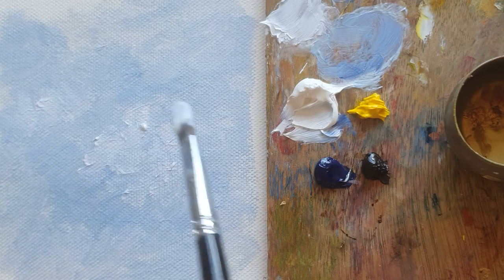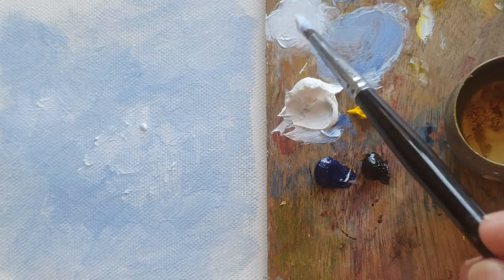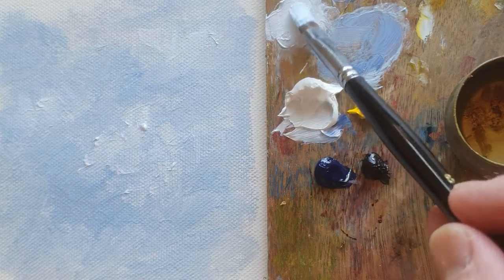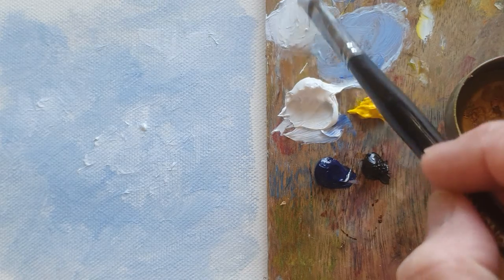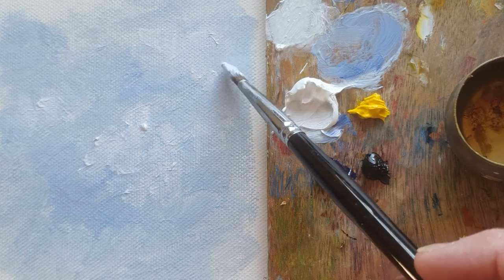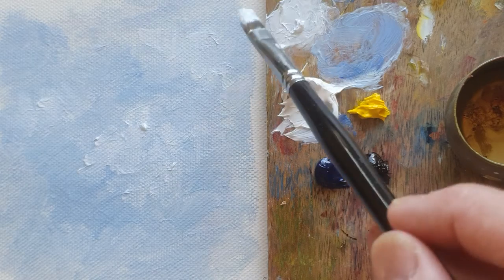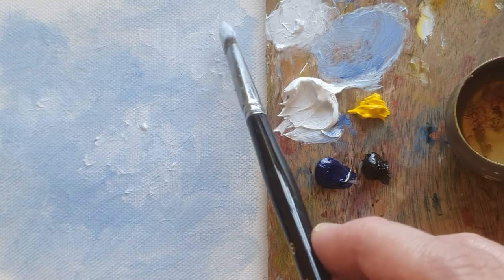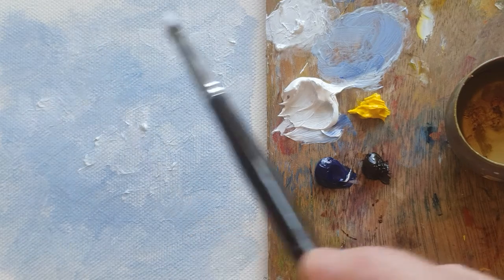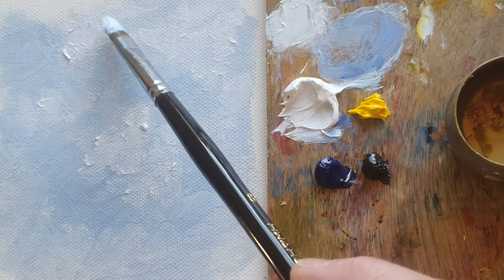Basically this is a kind of wet-on-wet technique. Normally in oil painting we dry up the first layer, and then after a few weeks or even a few days — it depends on the weather — we can paint on top of the dry layer. But when I do a daily painting or simple painting, I normally do the wet-on-wet technique, which is very quick and simple. I can practice by myself every single day.